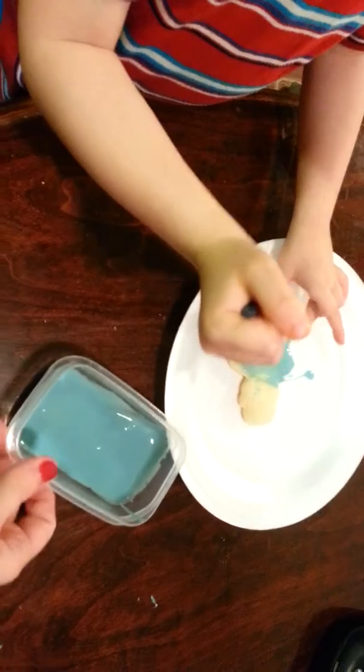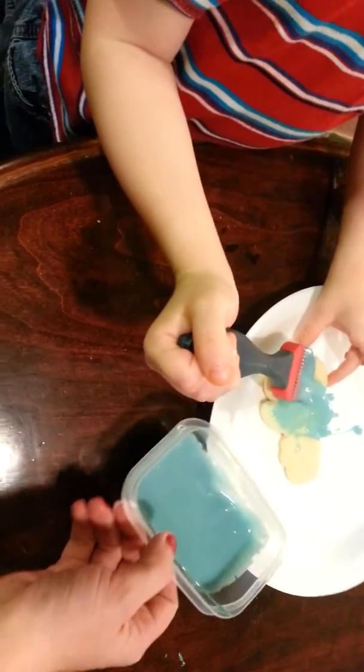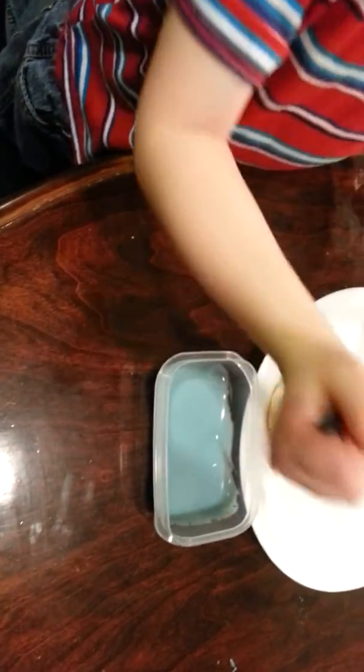Good job. Get it all over the snowman. Use as much as you want. That one I want.